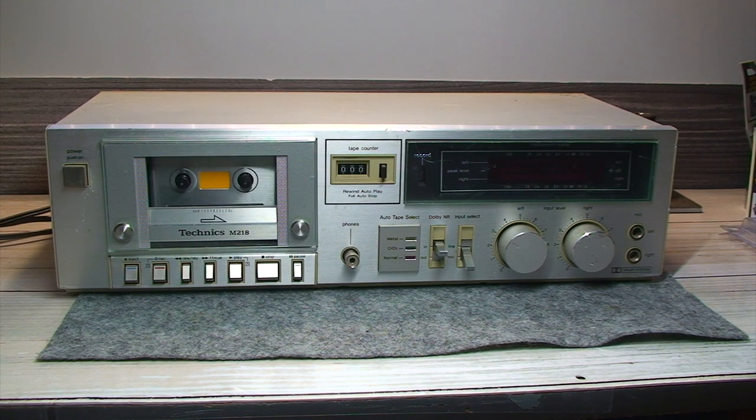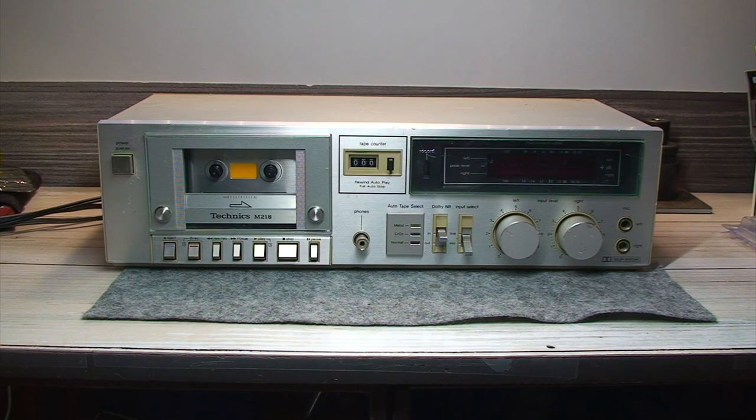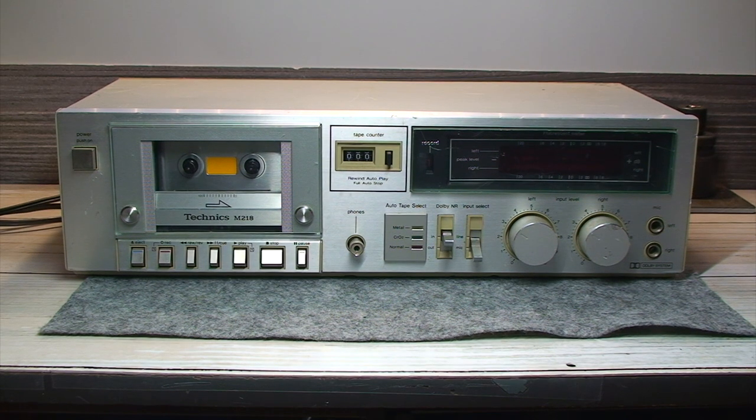These did not enjoy a very long production run, and I'm sure at this time, because cassette decks were really reaching their peak of popularity, people were going to be spending the big bucks getting the highest quality cassette deck they could get. And this M218 Technics cassette deck was just very basic and didn't have too many bells and whistles.